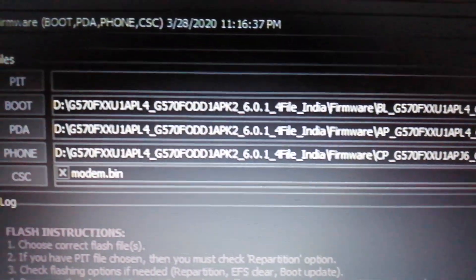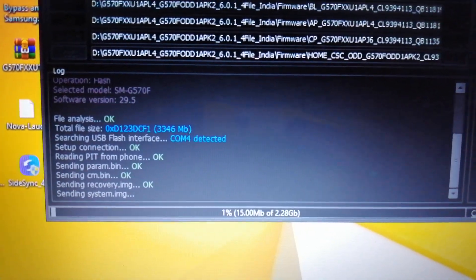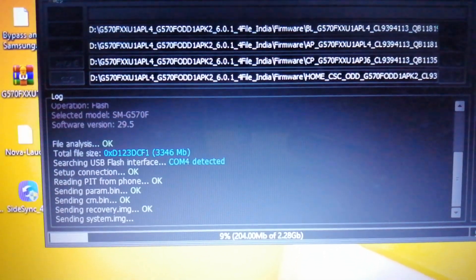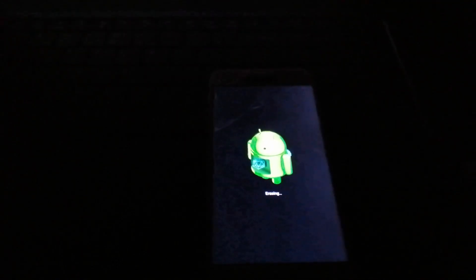In Phone there's only one option — modem. Simply go and flash these things. This process will take some time. The process gets completed — flushing done. It's erasing.